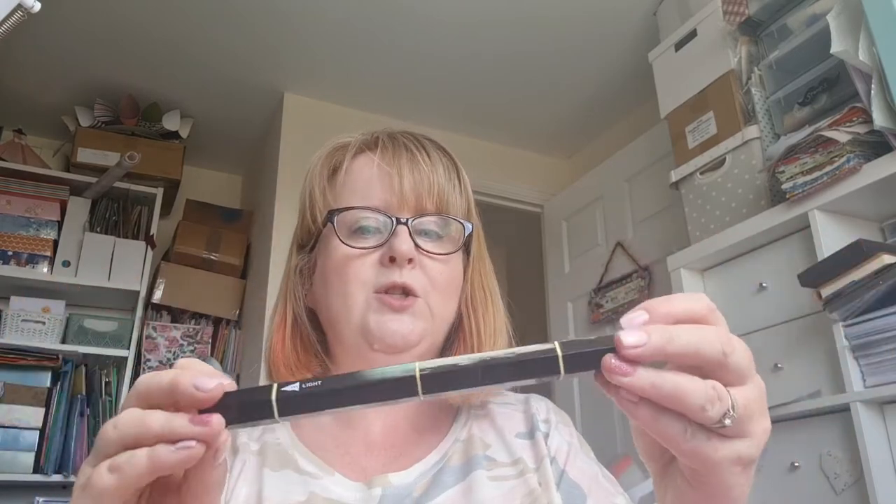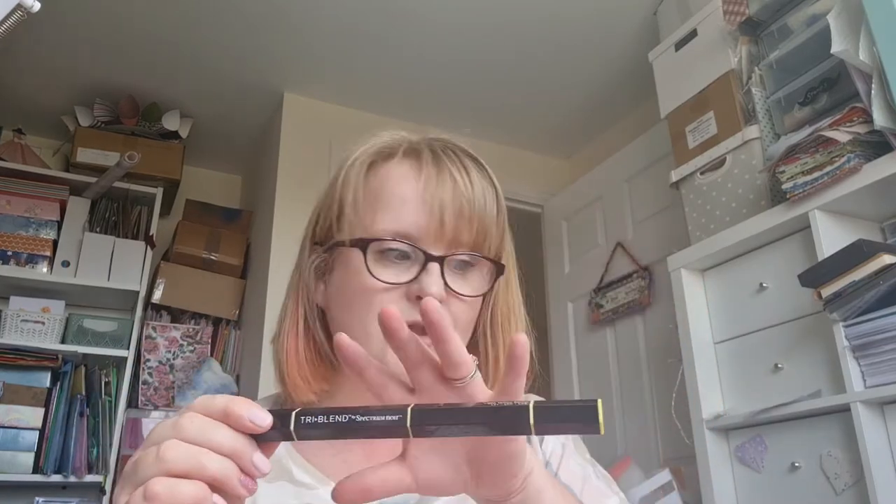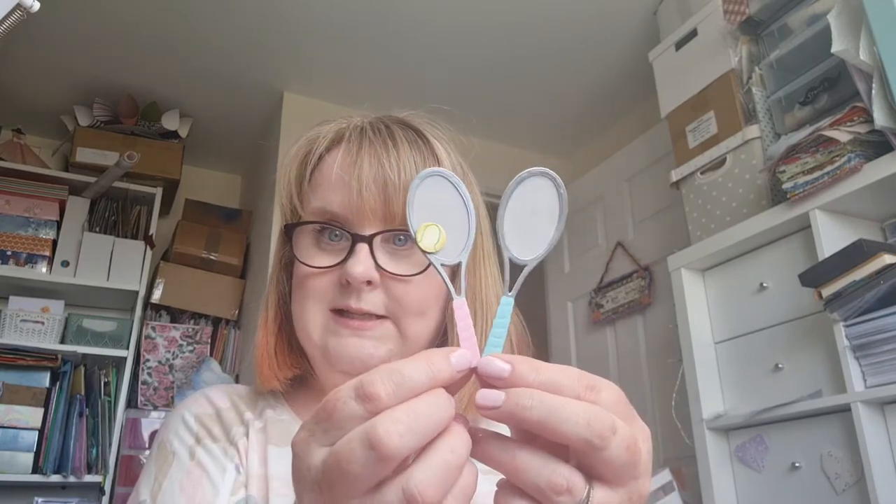I used a Spectrum Noir Tri-Blend in the light yellow blend and used all three, and actually that's quite nice because it gives you a bit of shade. Then I took a fine liner green and drew around the groove on the tennis ball. I've just got to stick my little tennis ball on - I've stuck them on with a couple of 3D pads so that it kind of sticks up. I've got two pink and two of these green ones.